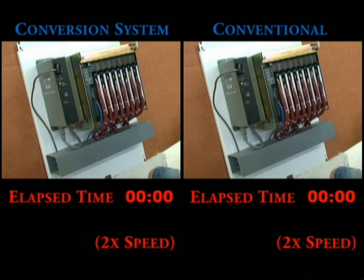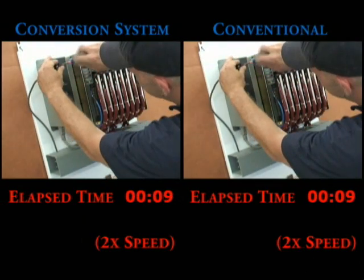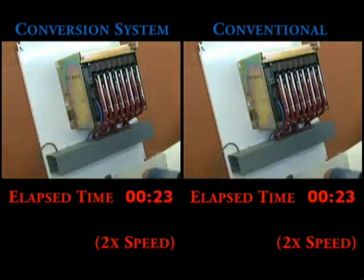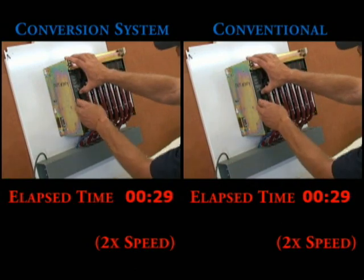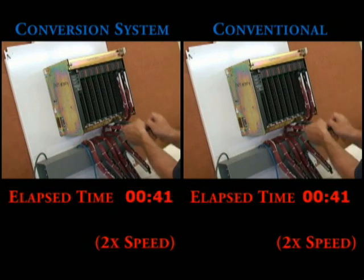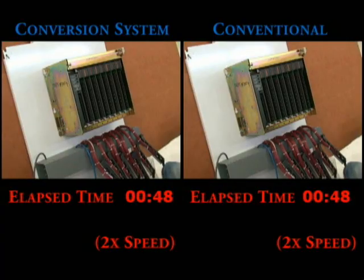In both cases we remove the power supply. Now we watch as they remove the swing arms. This is the same for both the conversion system and the conventional methods. Then they remove the chassis.